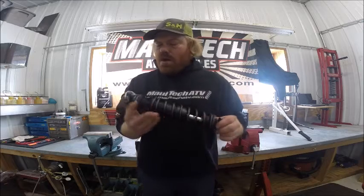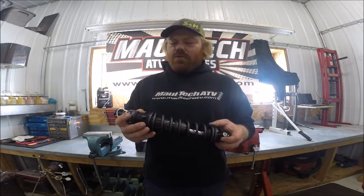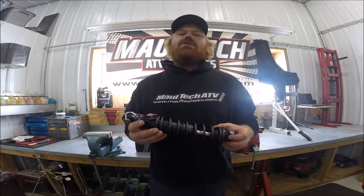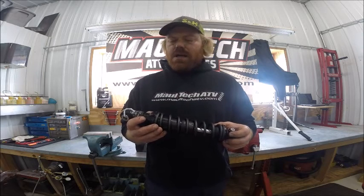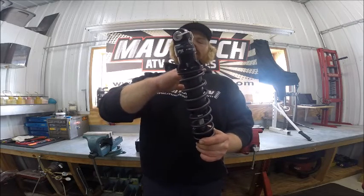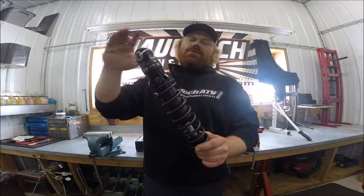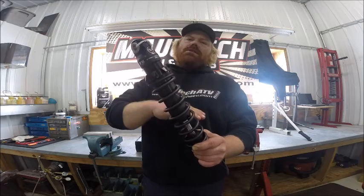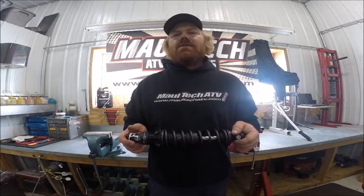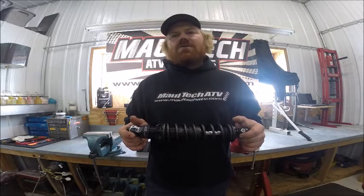This shock has rebound adjustability and preload adjustability. It also has an internal floating piston inside the shock. With the internal floating piston, your oil and nitrogen are separated by a piston inside the body. The nitrogen is on one side of the piston, the oil is on the other side, and all the valving is in there. What the internal floating piston provides is better consistency.